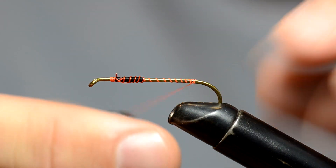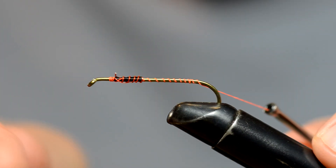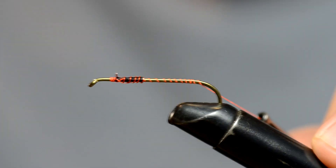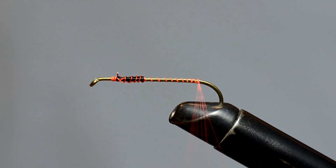And one thing you want to make sure of — see our hook, you can't even see that point. Watch this. Don't hurt. Don't hurt. Don't hurt. Because the hook's gone — the point is not there. So we're going to take some chicken feather right here.